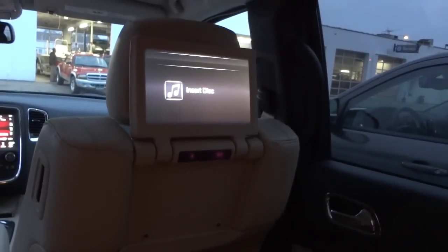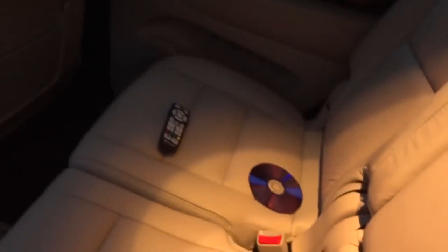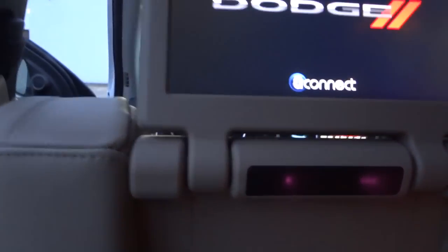The back of the seat has a DVD player — it says 'insert disc' — and there are no screens for the third-row passengers, so I guess they're going to have to look over the shoulders of the second row. But there are the screens.